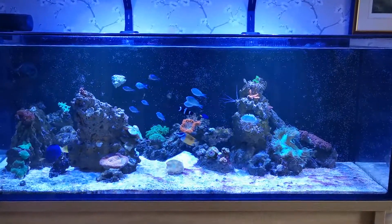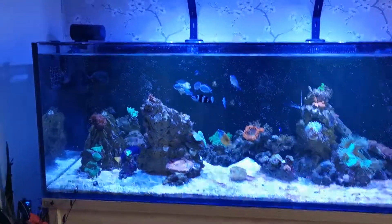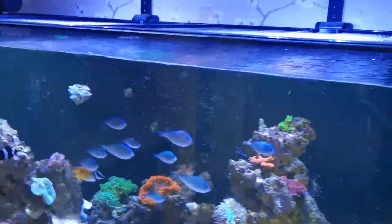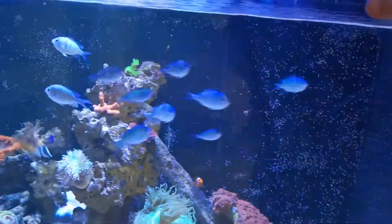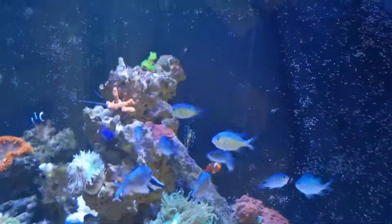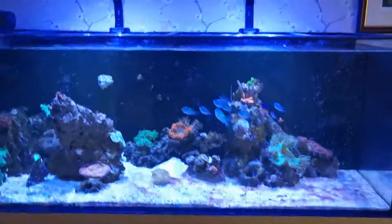They'll eat anything. They're nice and active. And actually — if I can show you this, if I walk up to the tank and stick my hand to where the feeding hole is, they'll come up to try and get a bit of food. They are a very, very hungry fish, but a good fish.